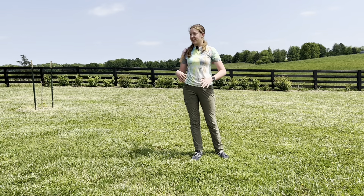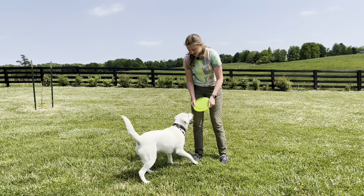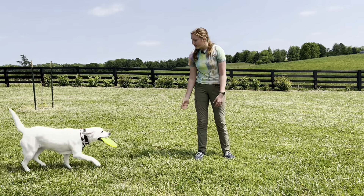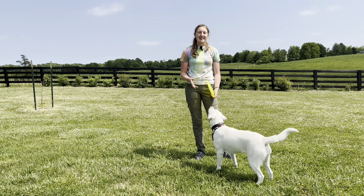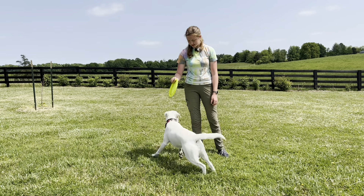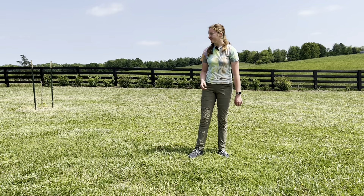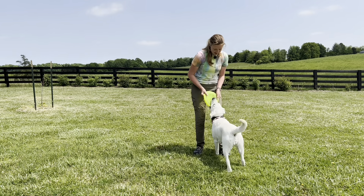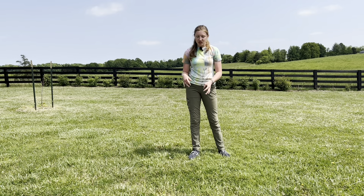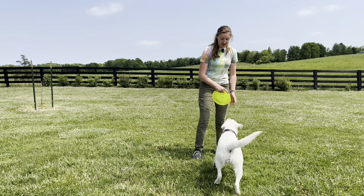Make sure to give your dog plenty of praise for their efforts, because it's using a lot of brain power for them to figure that out. You can keep your hand motion for spin if you want, but a lot of people like to just use the verbal cue. If you can, try to look for the moment when your dog is about to spin and say their cue right as they're starting to do it — it will help them make the connection faster.